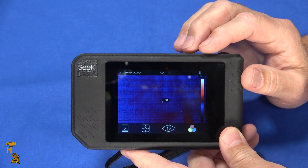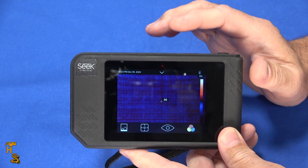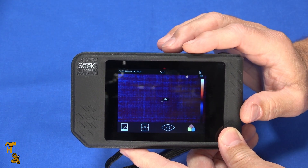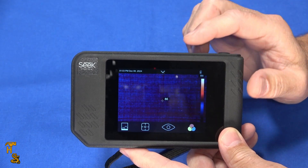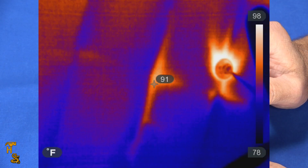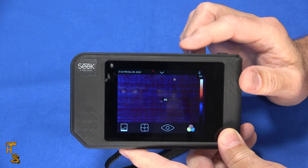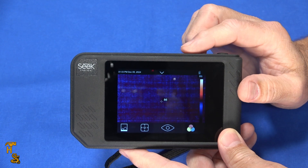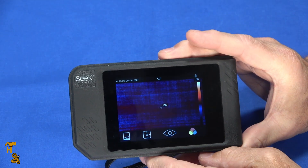At this price point there are a few good use cases: scanning the yard when you hear a noise and trying to find an animal, checking your ceiling — I'll put up an image of a ceiling in Florida in 100-degree weather with asphalt shingles where you can clearly see the rafters and how hot it is — looking for heat leaks, or aiming at equipment like an electrical panel or motor to see if something is malfunctioning.